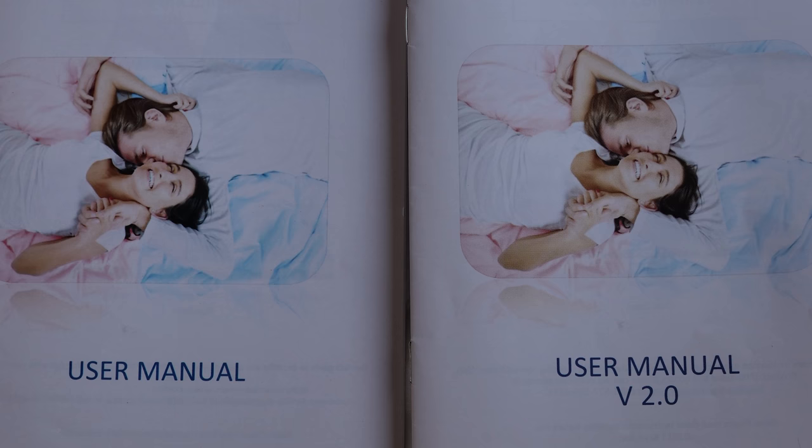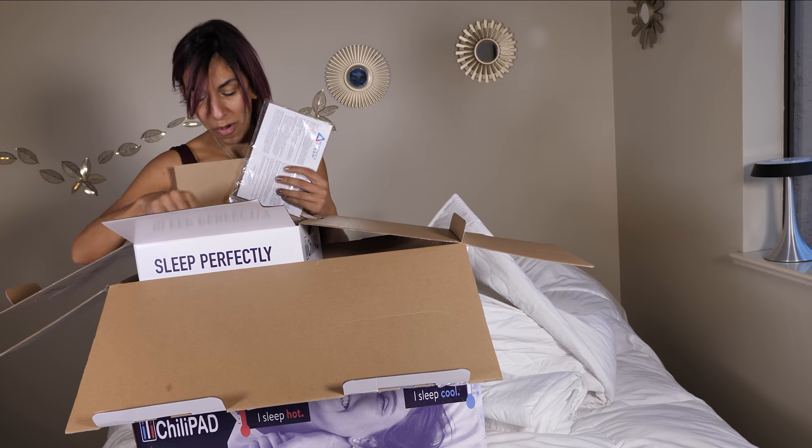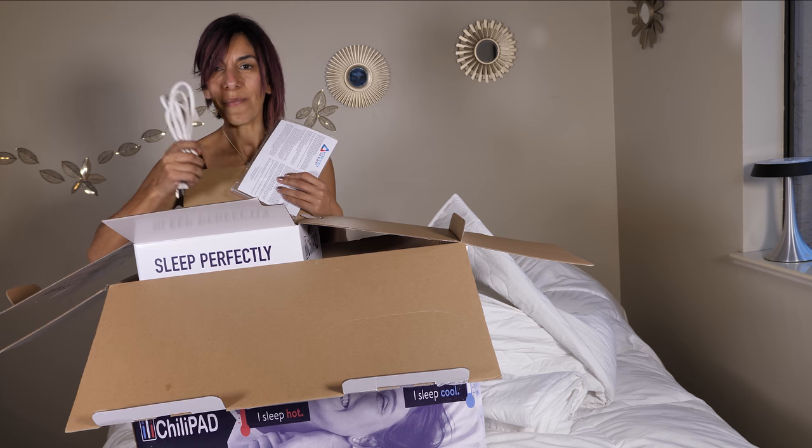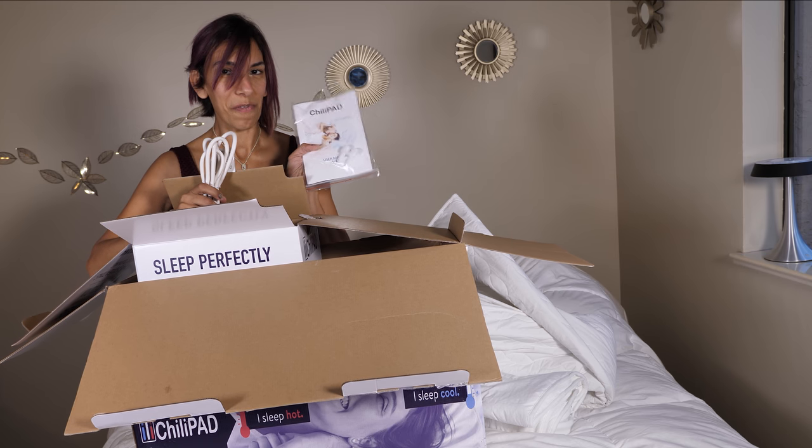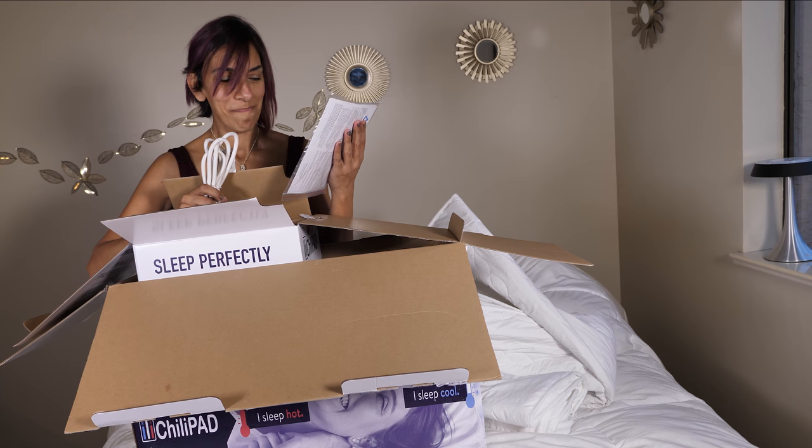Usually I'm not a big manual fan — I just wing it. I know I shouldn't, but this time, with all the stuff that comes inside the box, I must read the steps and follow the manual.